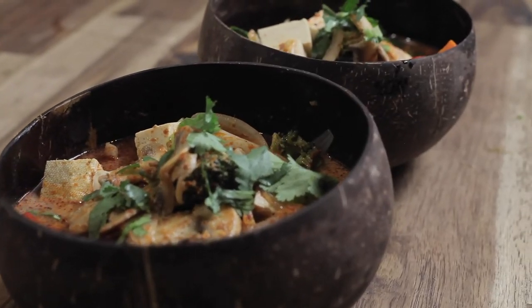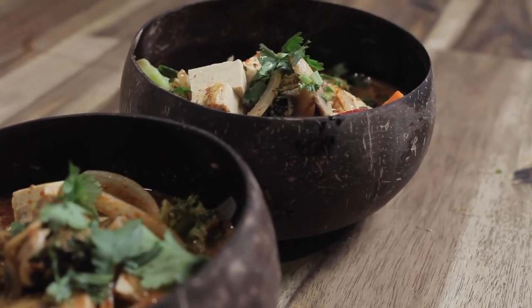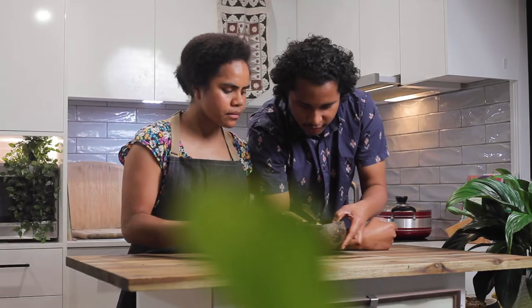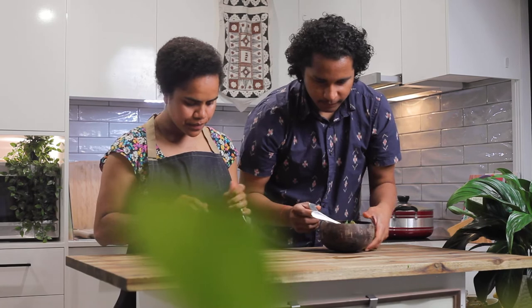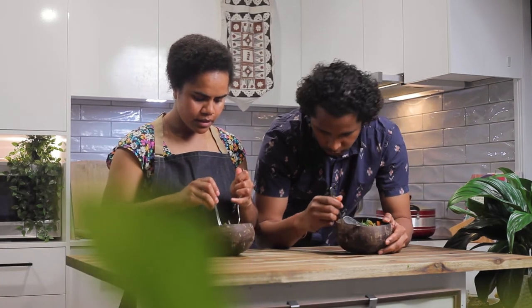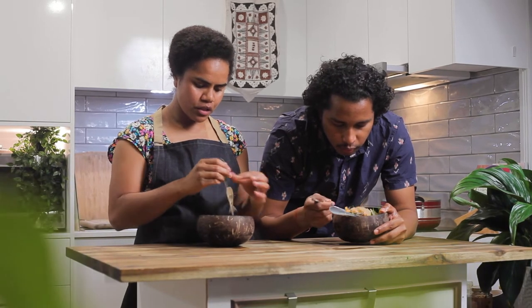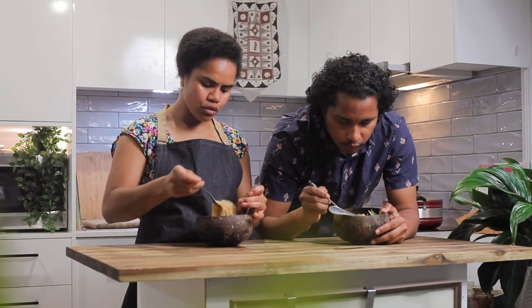That's it — time to taste test! I'll get junior to come in and we'll try it. Don't forget your noodles are at the bottom, so you can mix it all up, or if you take a scoop make sure you get some of those noodles.